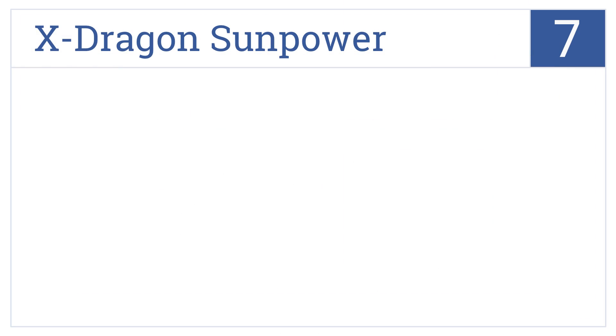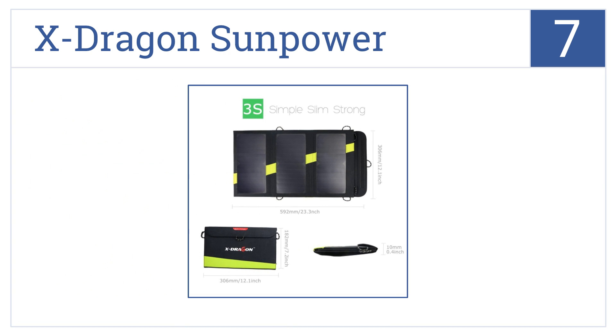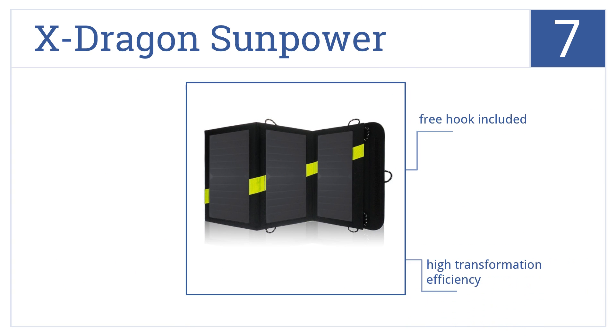At number 7, the X-Dragon SunPower can store enough juice to charge both a cell phone and iPad at the same time, without the need for much sunlight. It has high transformation efficiency and includes a free hook, but the power output could be better.